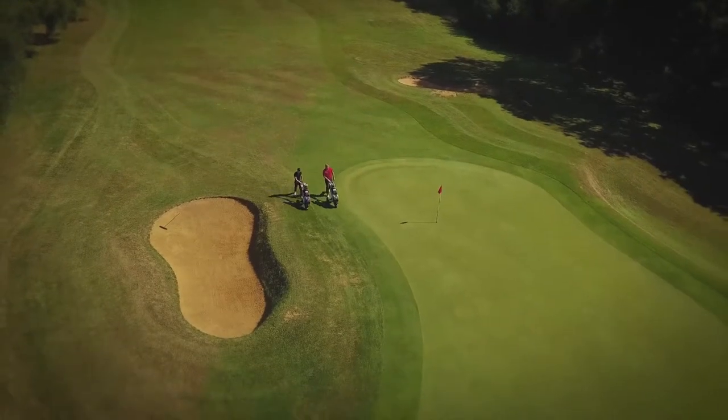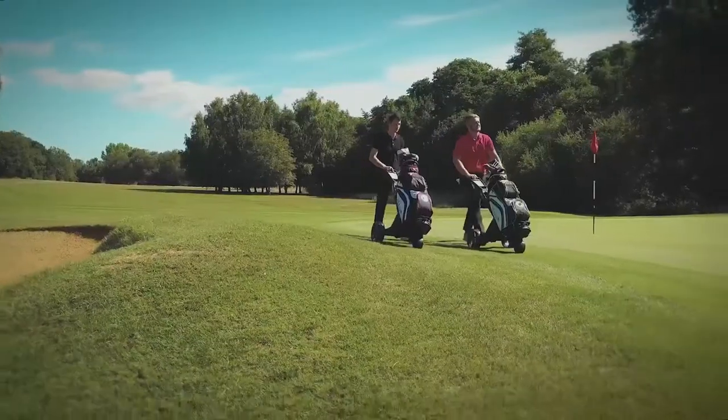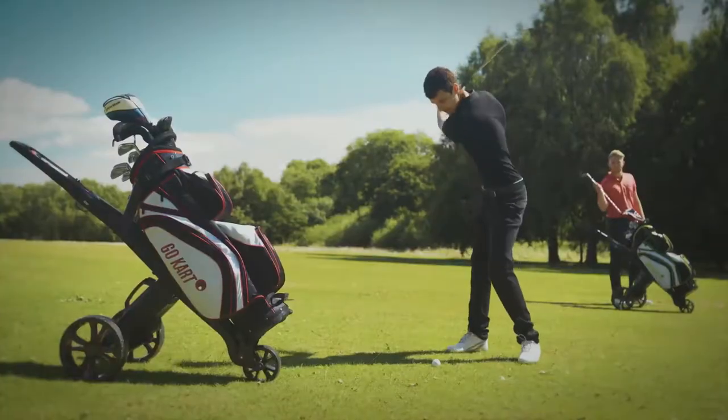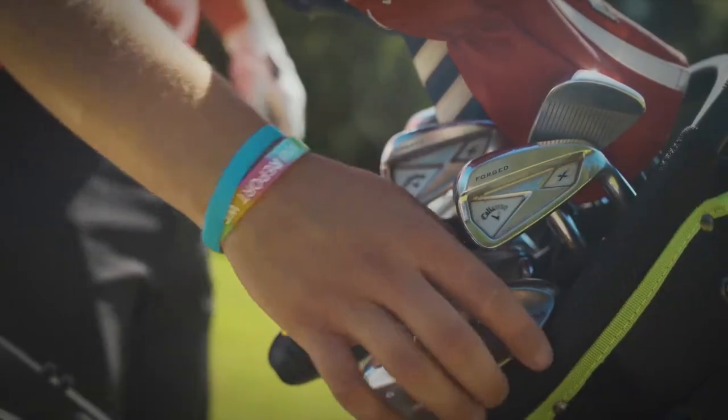We've rejigged the weight distribution for the new Go-Kart, giving a great improvement in stability on slopes or uneven ground. The golf bag sits in a different position now — it's a small thing that makes it easier to find and replace your clubs.